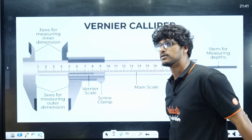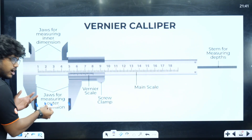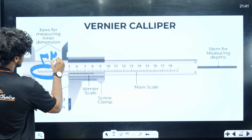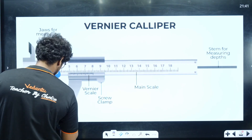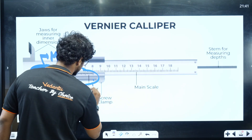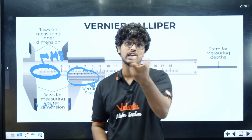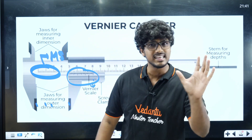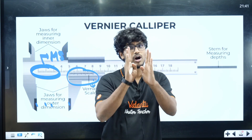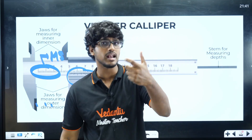First, this is a Vernier Caliper. If you look at it, there are two jaws. If you close the jaw, we are going to try and measure it. There is a main scale. This is a Vernier Scale — a scale called the Vernier Scale. Now, if you have 10 main scale divisions, you can get the same Vernier Scale divisions. There is one division difference, and that is what lets us measure even smaller distances.